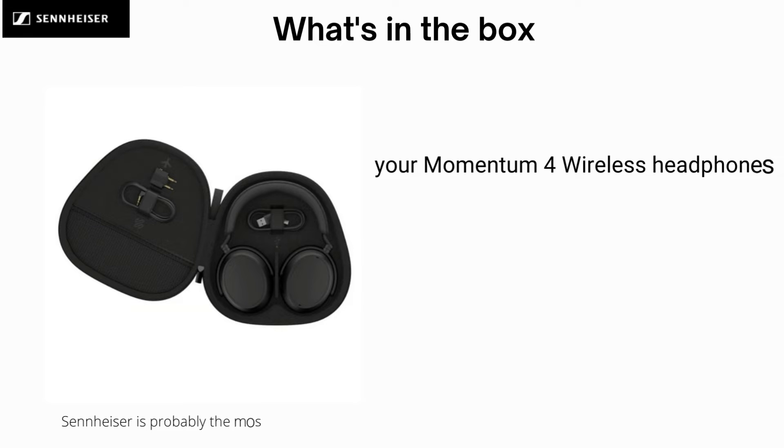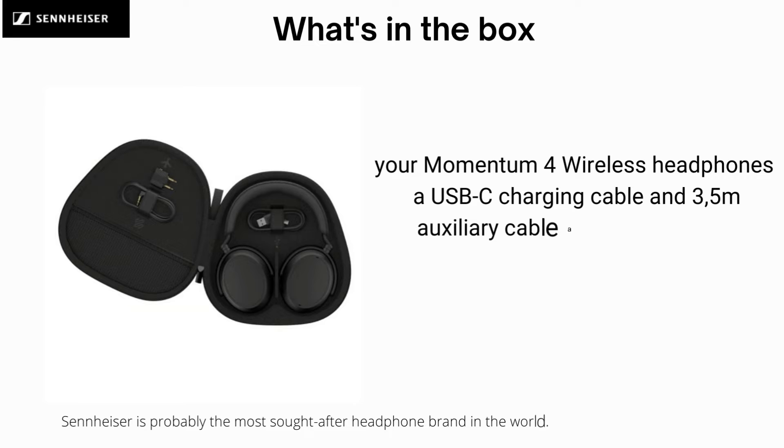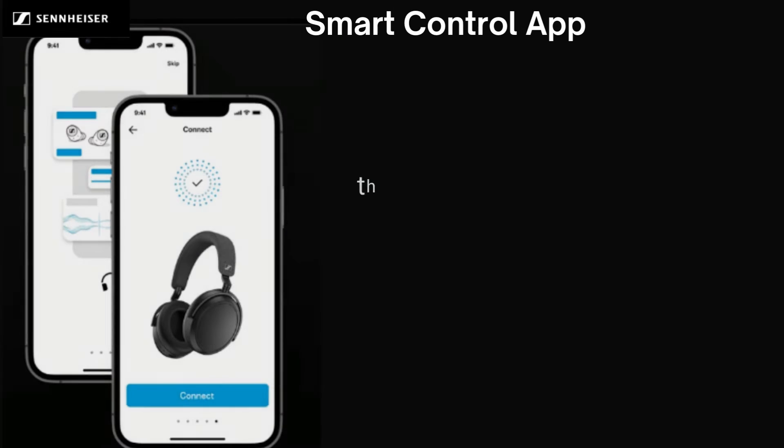Unboxing your Momentum 4 Wireless Headphones will reveal everything you need: a carry case that lets you take your new headphones anywhere with full confidence, a USB-C charging cable, a 3.5 meters auxiliary cable, and a quick guide to get you started in no time.